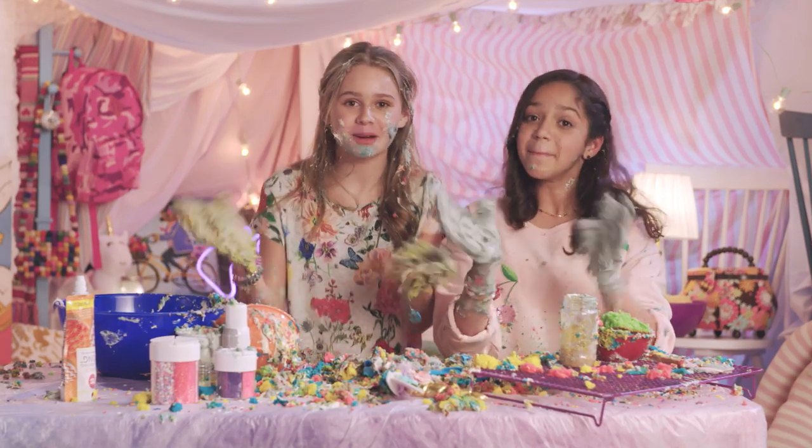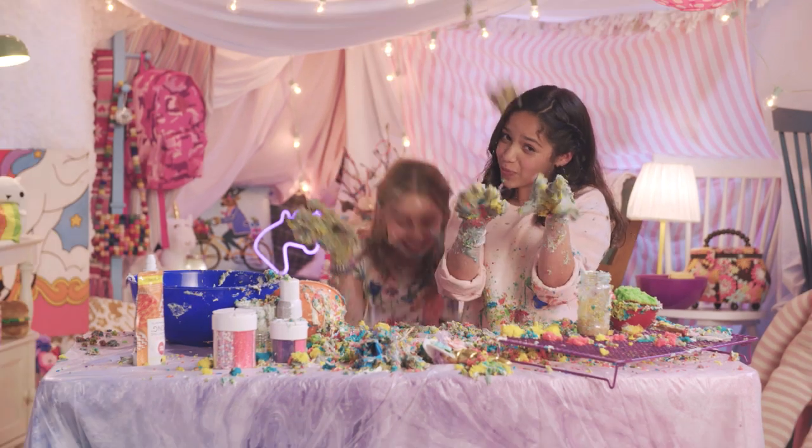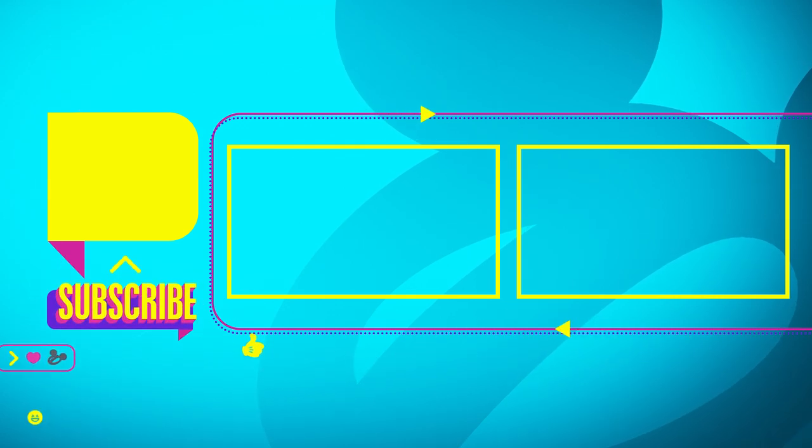We'll see you at the next sleepover! Bye! Welcome to Ruth and Ruby's Ultimate Sleepover Challenge!